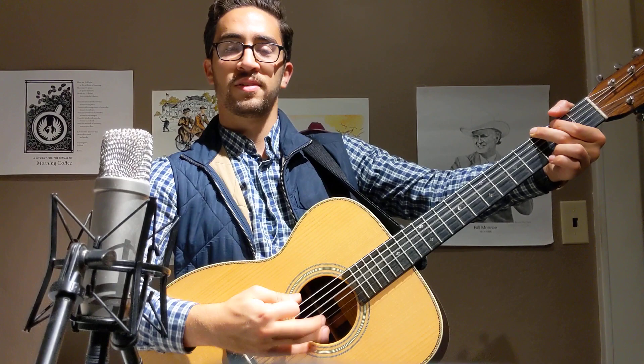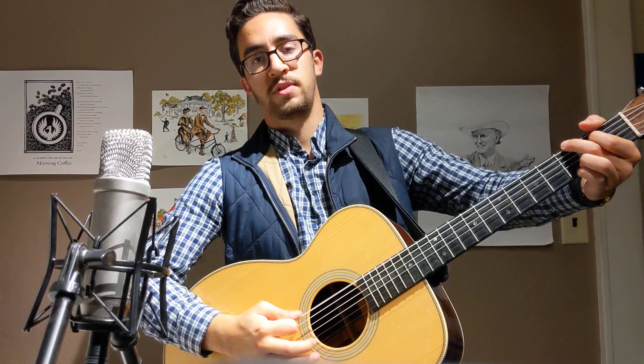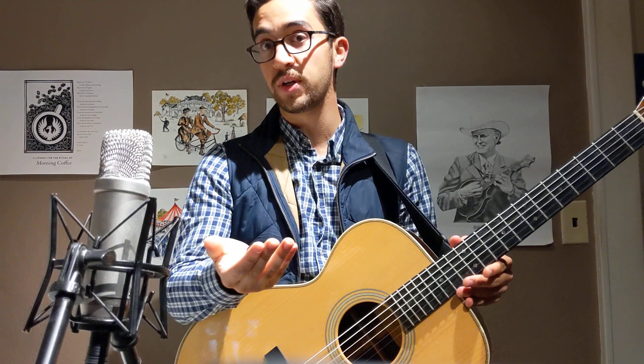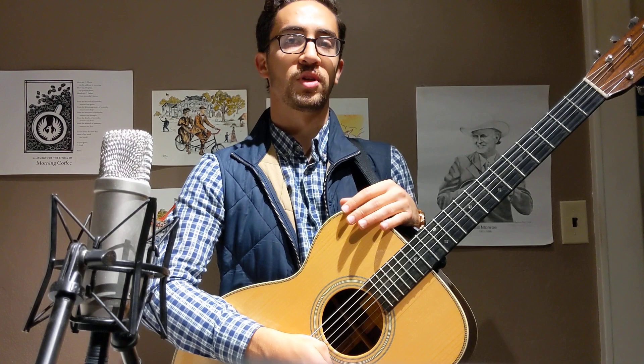It's just a new strumming pattern to learn. The basic bluegrass strumming pattern is going to be that boom chuck. We talked about the alternating bass - that's a big part of bluegrass music - and also the basic groove. If you want to learn more about how we move from chord to chord with moving bass lines, those moving bass lines are a big part of what makes bluegrass rhythm guitar playing fun and interesting to the ear. It can also help in a jam setting to predict the chord change.